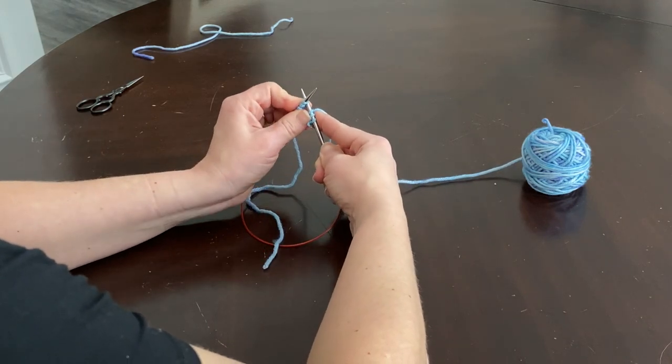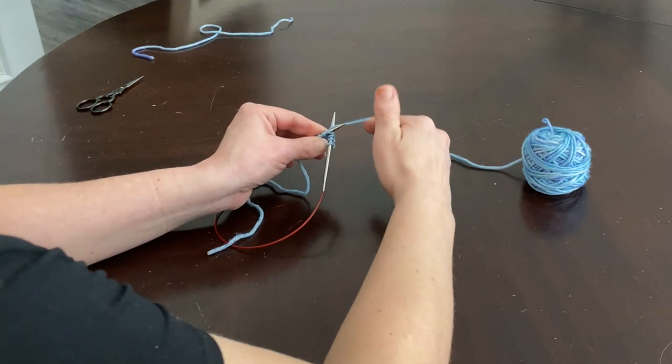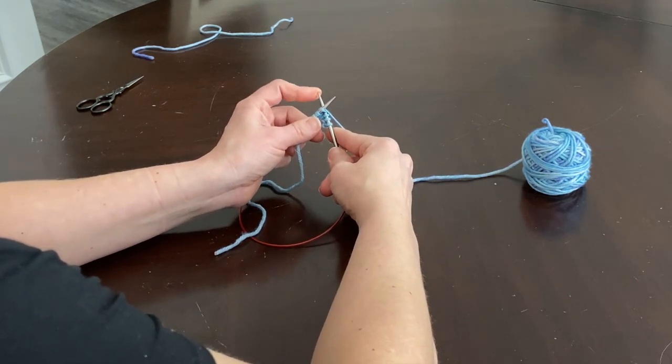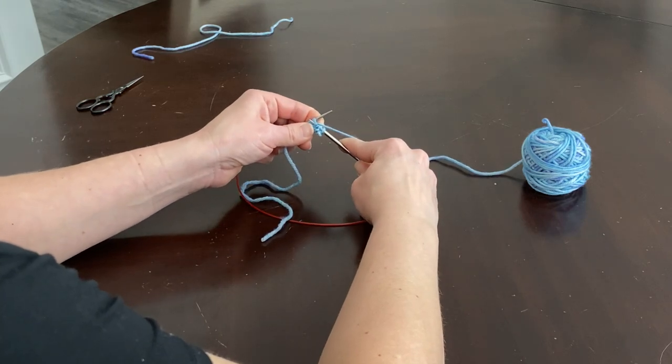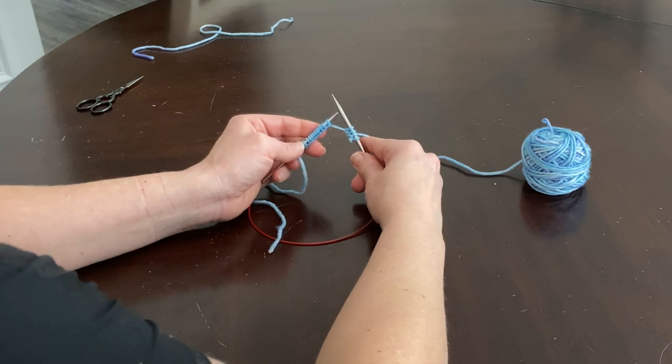Insert. Wrap it around. Guide that needle, move it to the front, and slip your stitch off. And that is the basic knit stitch that all of knitting is built around — you are a knitter.